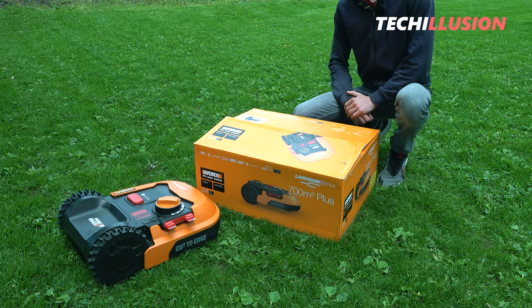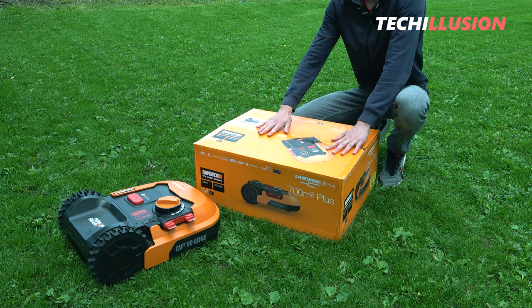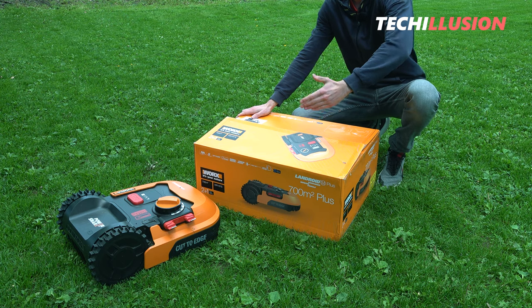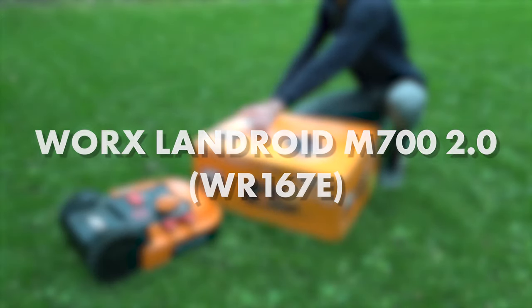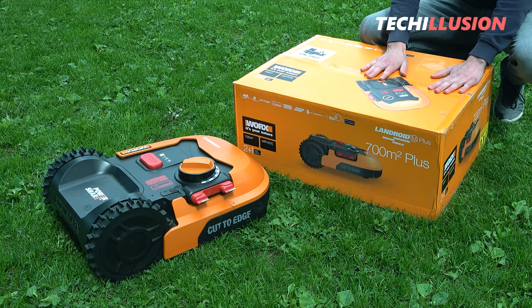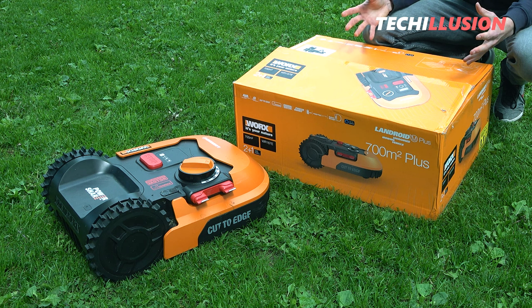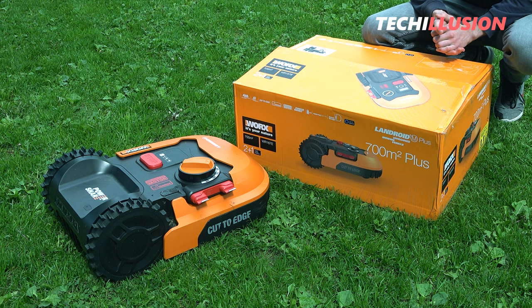Hello, friends of well-groomed lawns. I warmly welcome you to this new robotic lawnmower review. Today we have in front of us the latest mower from WORX, the 2.0 edition, the WR-167E. This lawnmower is also known as the Landroid 2.0. But how good is it really, and what does it have to offer? That's what we'll be taking a look at together in this video.